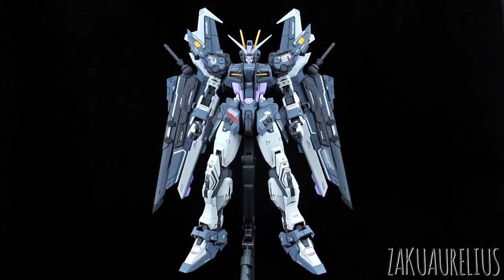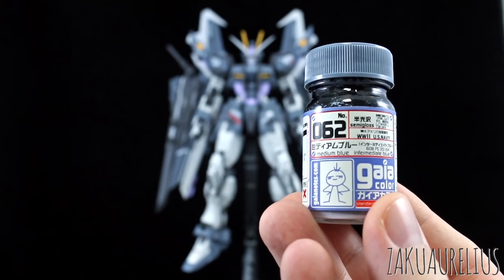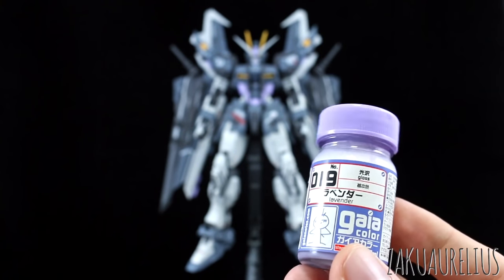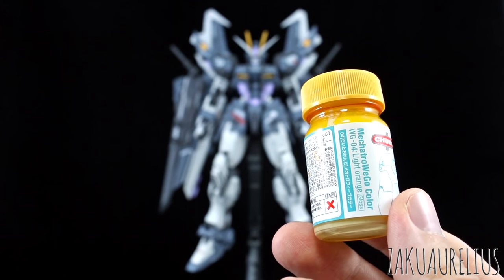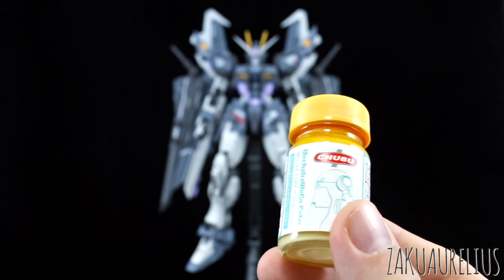I kept the color placement pretty much exactly the same except for a little bit on the wings. The black I replaced with Gaia number 62, medium blue — it's just a slightly bluish gray. For the red, I replaced that with number 19, lavender, just a light purplish color. For the yellow, I pretty much kept yellow but changed the tone — I used Gaia's Mechatrow We Go color line light orange, which is a really nice, very light orange, almost a character yellow.